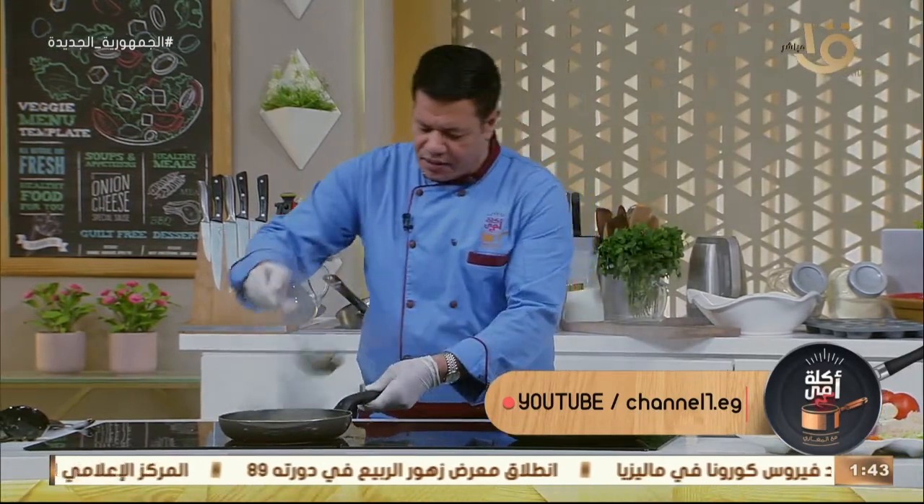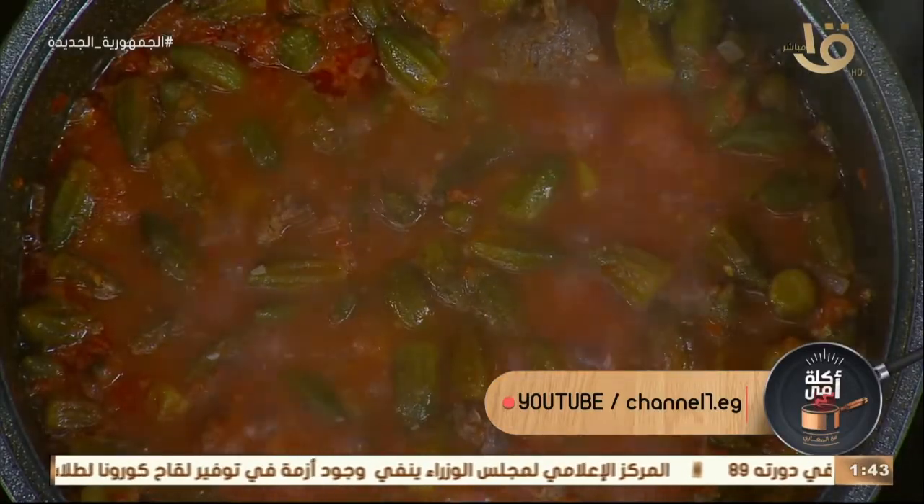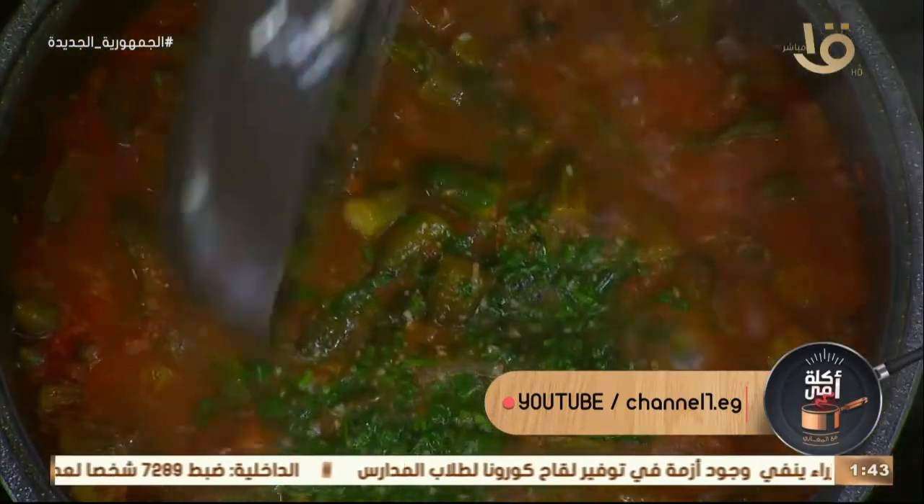شفت الريحة الحلوة دي! على فين؟ على فين تاني؟ ناخد الطاشة الحلوة دي كده. يلا العب! الله وصلِّ على النبي.